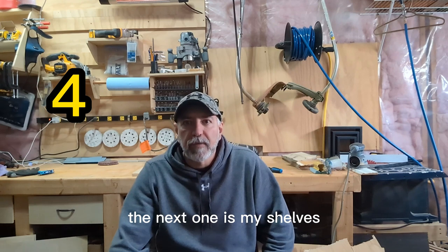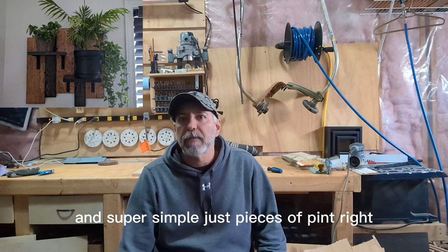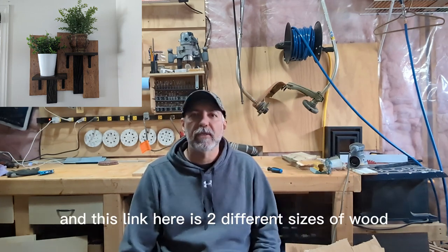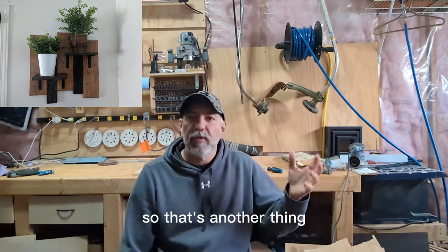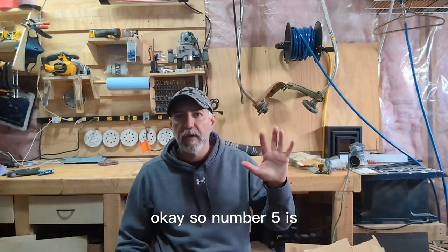The next one is shelves. Here's the picture of the finished product — I've got two shelves in the dining room, one on each side of the window. Super simple, just pieces of pine. I did two different sizes — you can check out the video linked here. I ordered the little brackets on Amazon. I wanted to stagger it so the pieces weren't completely in a square rectangle.